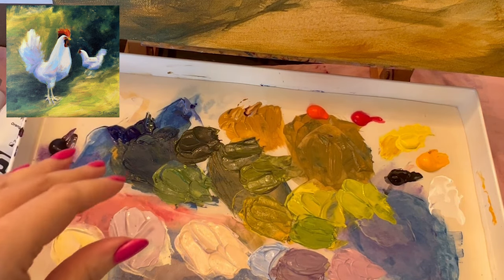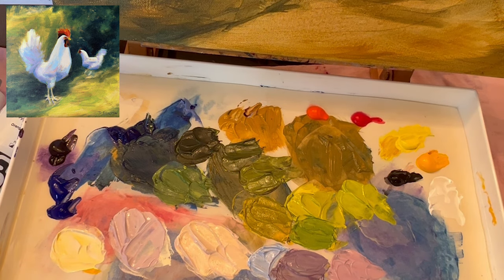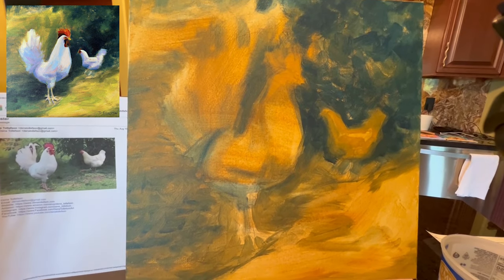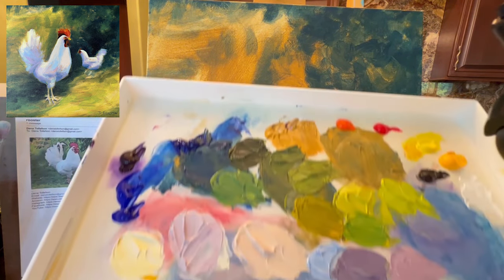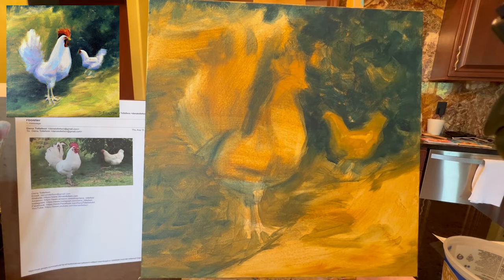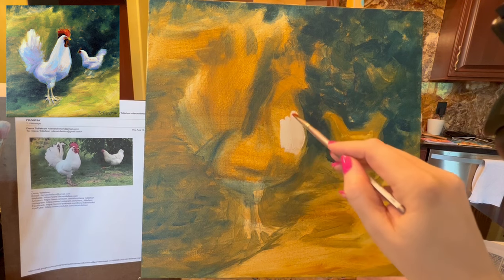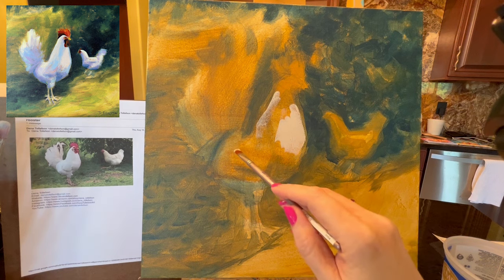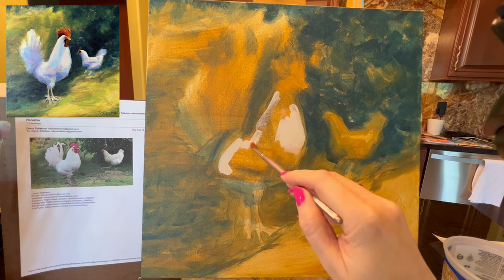Now that we have some colors — some greens and chicken body colors — we can go ahead and start painting. Let's get started with the body color. I'm going to go in with this medium color we mixed and carefully place the colors where I'm seeing lighter areas, seeing some over here and also up on the back of the bird.